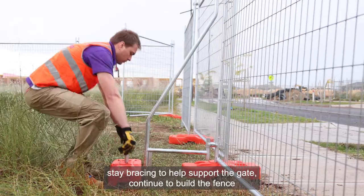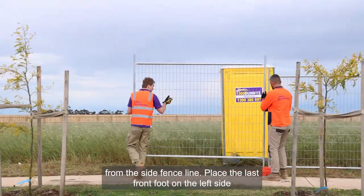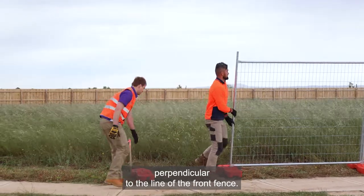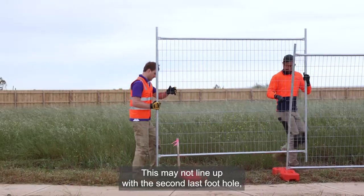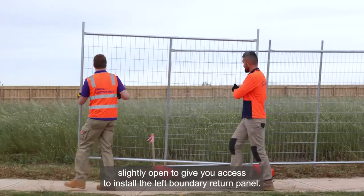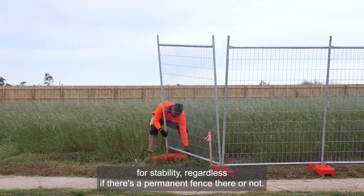You may need to consider support stay bracing to help support the gate. Continue to build the fence following the same steps until you get one or less than one panel distance away from the side fence line. Place the last front foot on the left side corner boundary, again making sure the foot is running perpendicular to the line of the front fence. Install the front left corner panel in the front hole of the foot — this may not line up with your second last foot hole but it needs to be in the front hole to allow for the return panel. Make sure you leave the panel slightly open to give you access to install the left boundary return panel. You should always install return panels to the temporary fence on both sides of the property for stability, regardless of whether there is a permanent fence there or not.